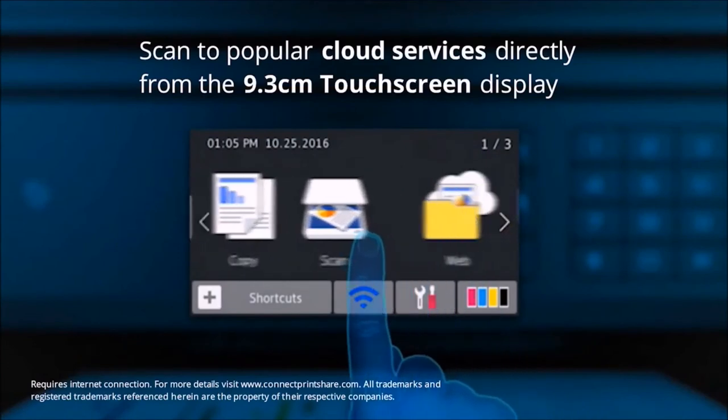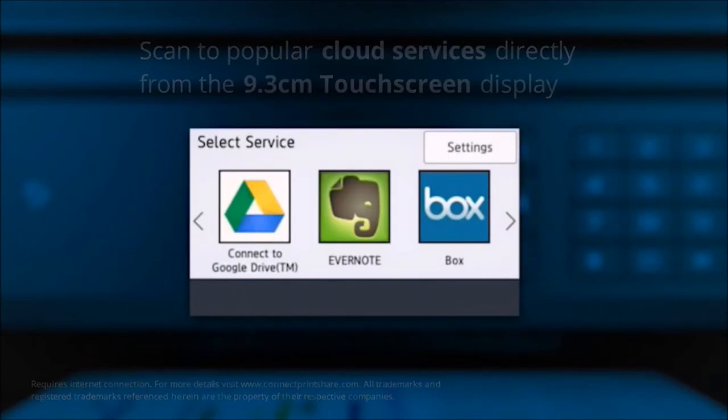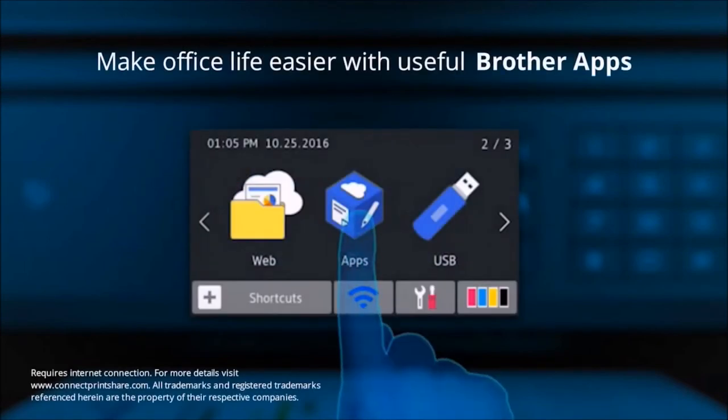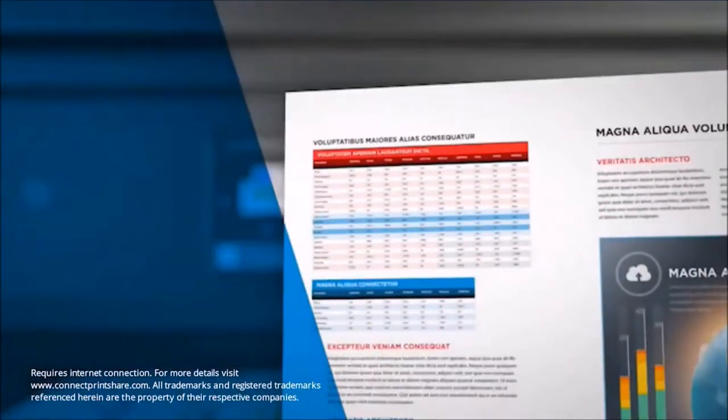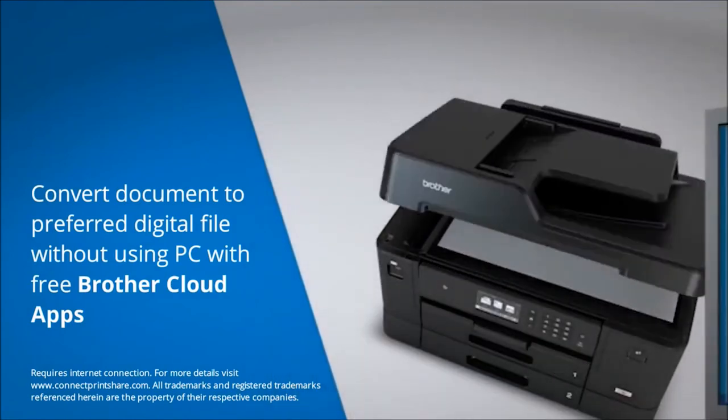You can scan to popular cloud services such as Dropbox and Evernote by simply accessing these via the touchscreen display, and make office life easier by capturing and digitizing documents with Brother Cloud apps directly from the machine.